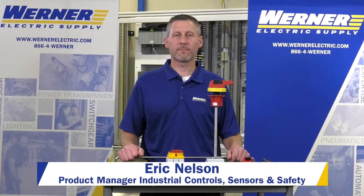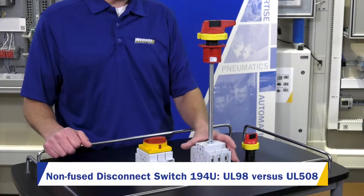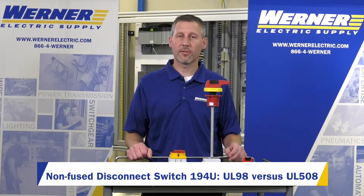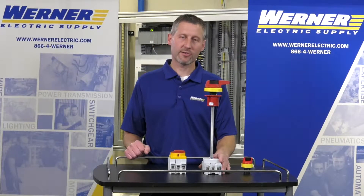My name is Eric Nelson with Warner Electric Supply. Today I'd like to talk about the new 194U disconnect switch. The 194U disconnect switch comes in a few different sizes — it comes in 30 amps up to 125 amps. The 194U is a UL98 rated disconnect switch.